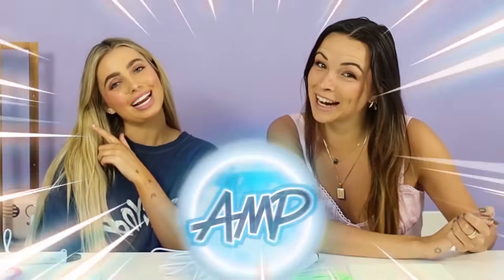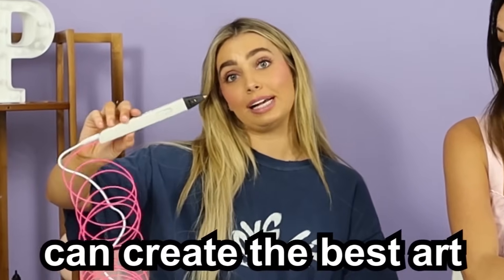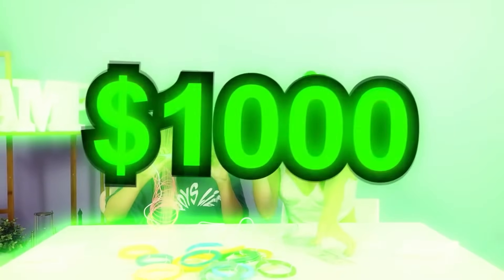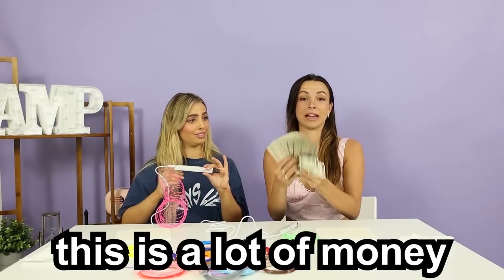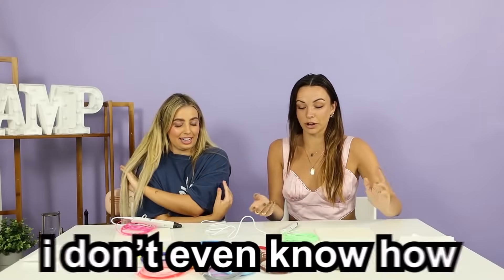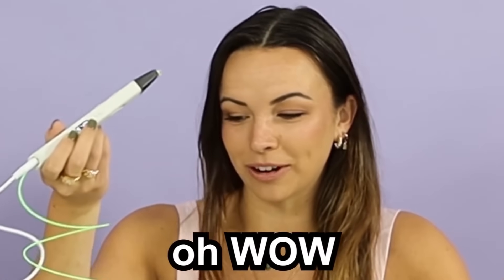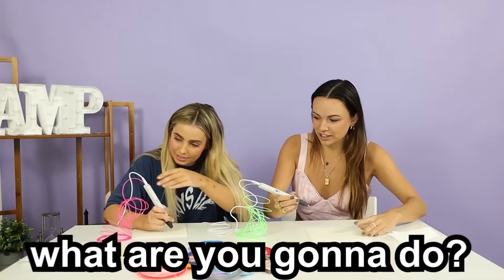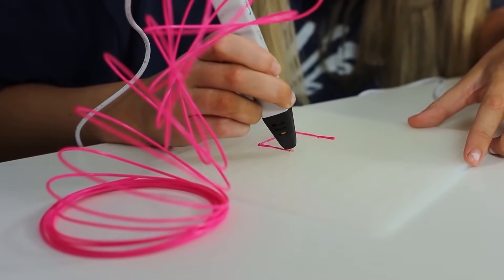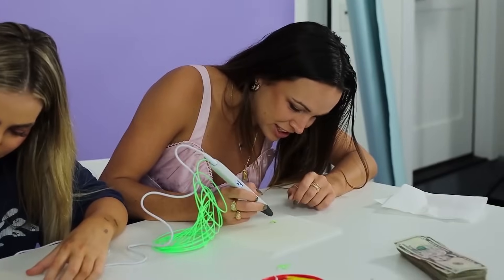Hey guys, welcome back to Amp World. Today we are doing a 3D pen art challenge - we're going to see who can create the best art using 3D pens. Whoever wins gets a thousand buckaroonies. I have never tried 3D art before. I don't even know how to use this thing. I'm not good at 1D art. This is hot. Okay, this is kind of fun. What are you going to do? I don't know either. Oh, that looks good. What are you drawing over there? I don't know yet. This is chaos.